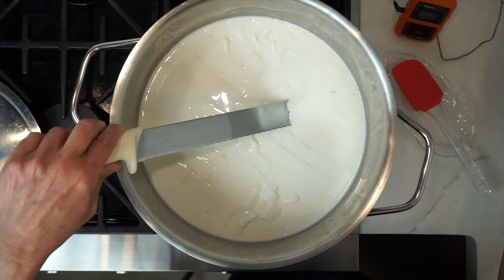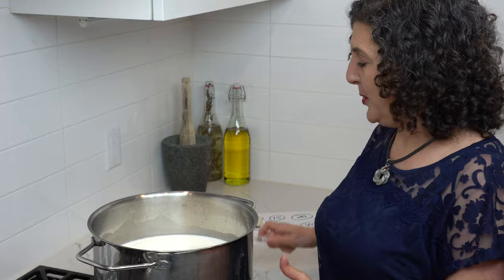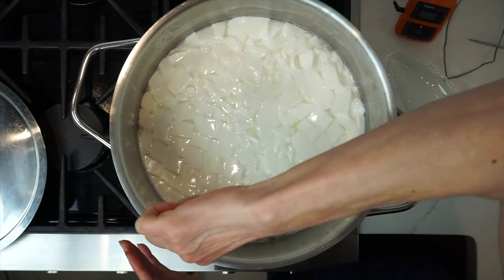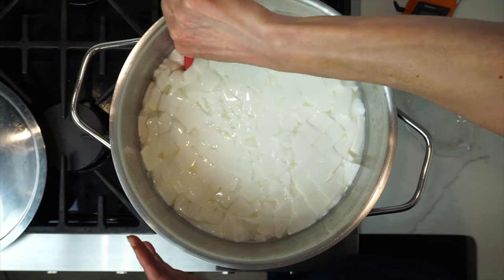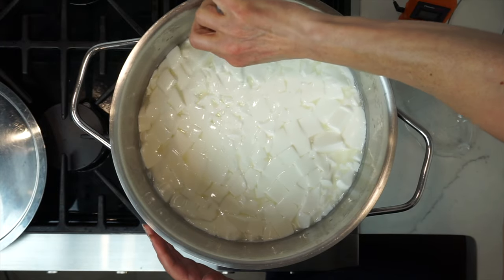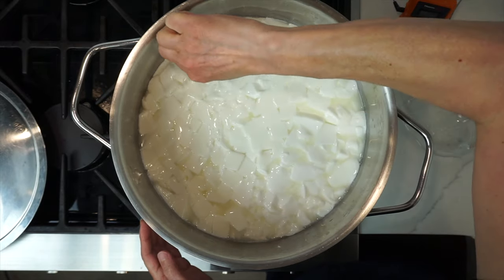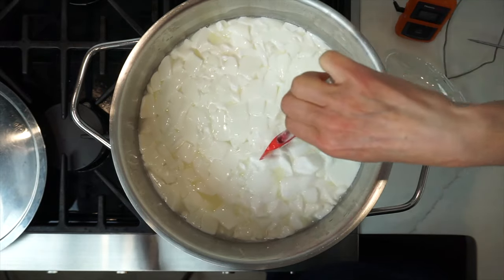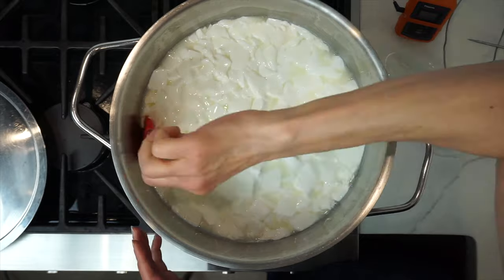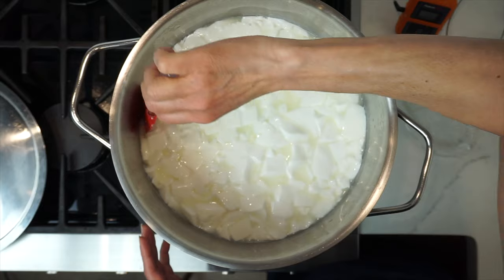Remove the thermometer. Now that we've cut the curd, use a rubber spatula to separate the curds from the outside wall of the pot. The curds are very delicate at this stage, so go slow and be gentle. Go right down to the bottom of the pot, bringing up the curds from the bottom to the top. If you come across large pieces, use your spatula to cut them in half if they're much bigger than the other curds.